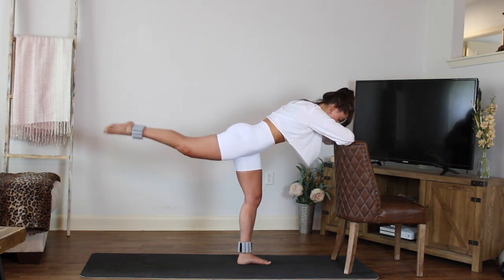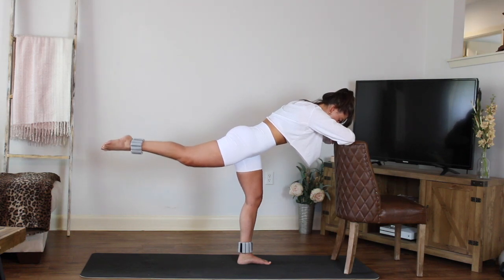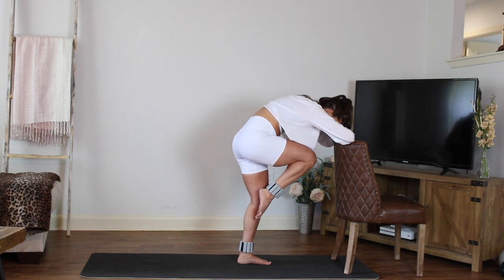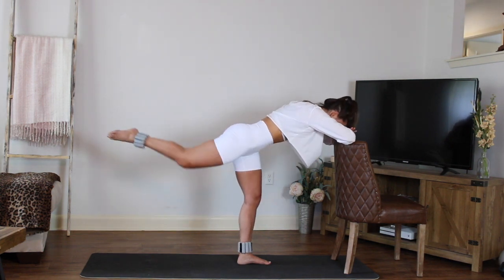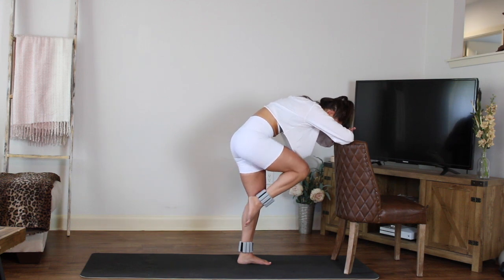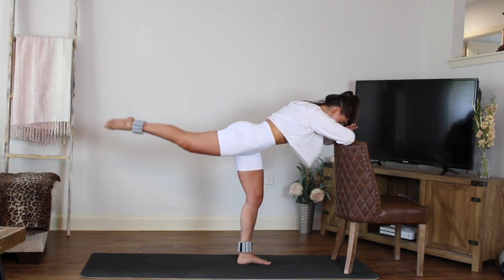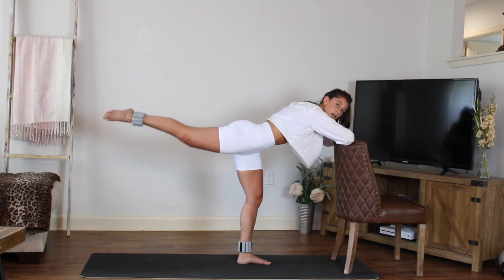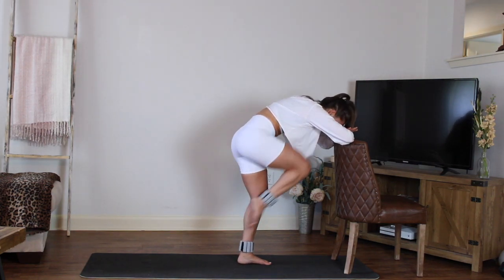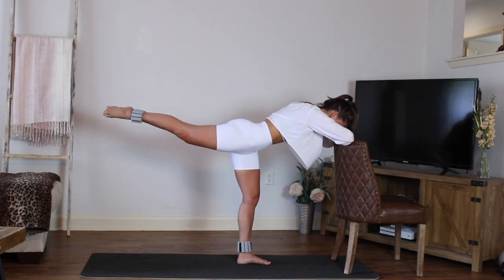Next one, hold it up right there. Now draw the knee in towards your belly, towards your chest — round the spine. And then extend and sweep it right back. Again: round, draw the knee in towards the chest, and then press it right back and extend. As you do that, you round the spine — you come into a nice cat spine, pulling the belly in — then extend and lengthen all the way back.